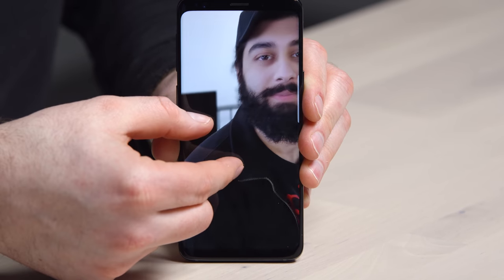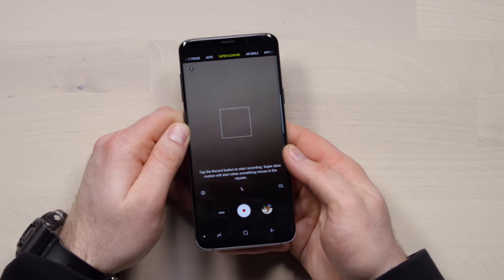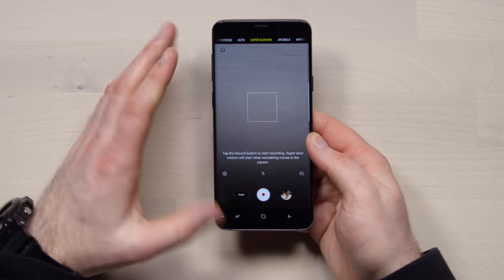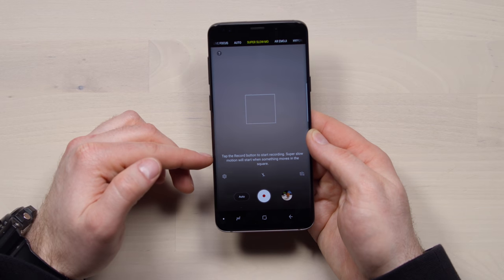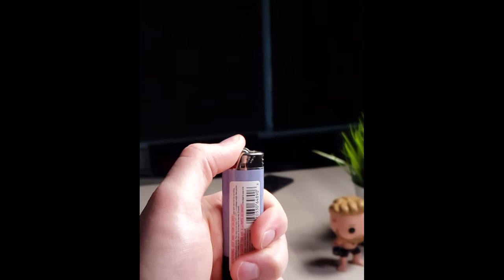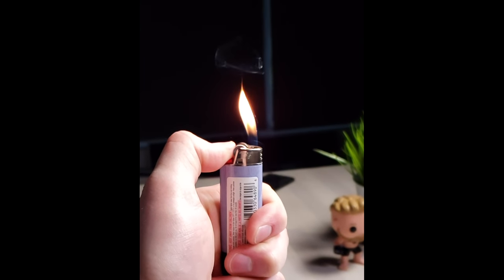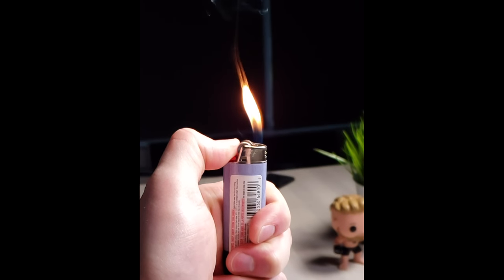There's Mo right there - edge recognition around his beard is pretty good as well. I think this camera stacks up kind of nicely against the Pixel 2 XL. It's also got this super slow-mo mode - it can shoot up to 960 frames per second. You tap the record button to start recording, and the slow motion starts when something moves within the square. 960 FPS is pretty wild - look at that flame. It's not crazy high resolution though - 720p.